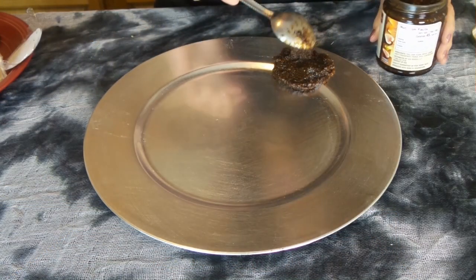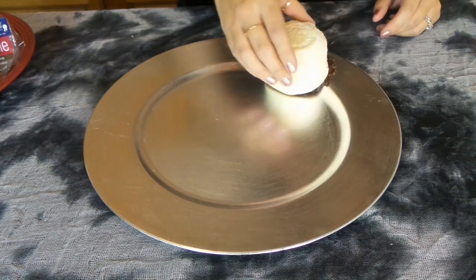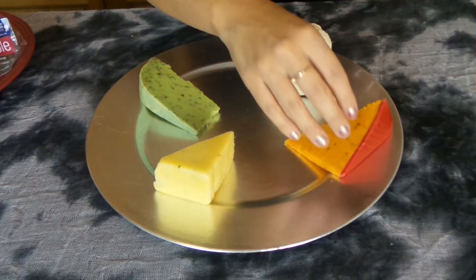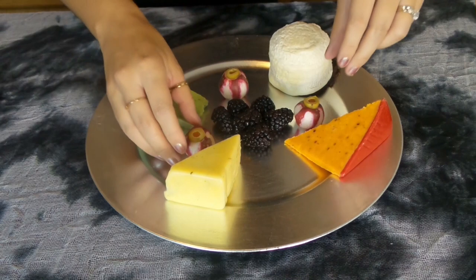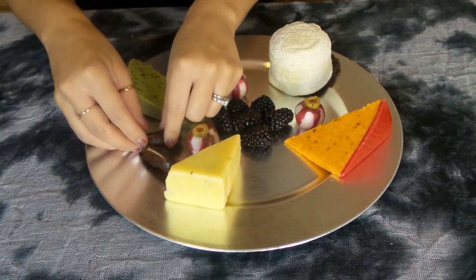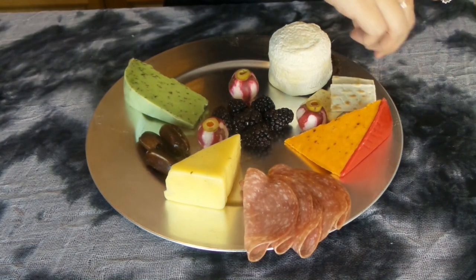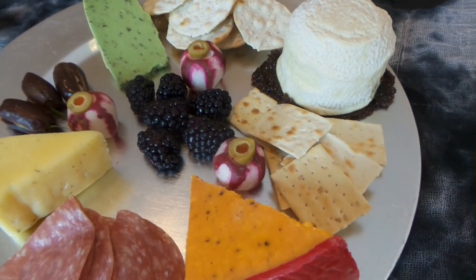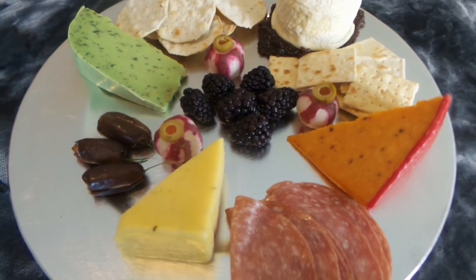These are some spooky touches that make your Halloween cheese plate even more ghoulishly delicious. Let's get started with assembly. I hope you guys enjoyed this delicious Halloween cheese plate. You can find everything you need from Stop and Shop. Be sure to like me on Facebook and follow me on Twitter and Instagram — the links are below — and please subscribe to my channel. Happy Halloween!